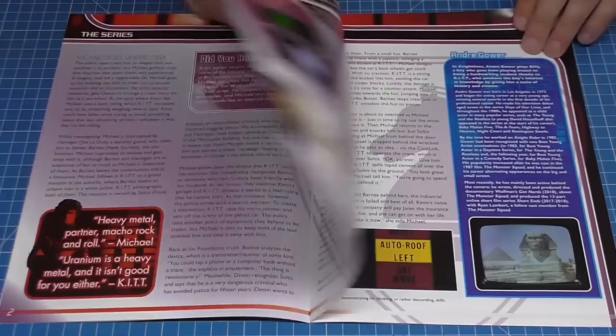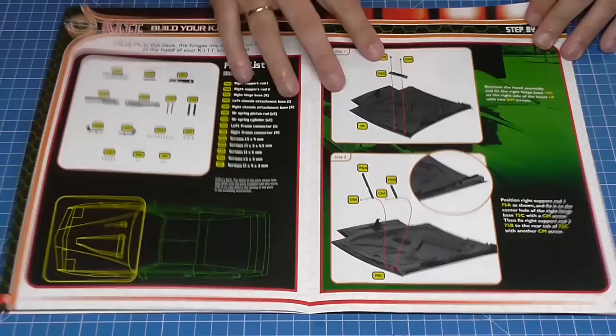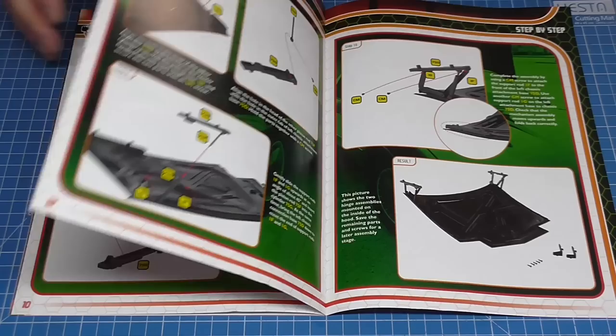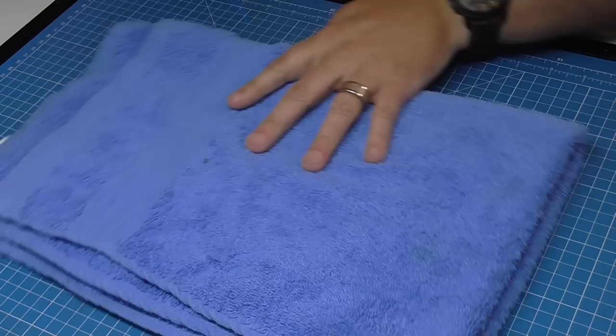Here's stage 75. Flicking through the magazine — oh look, we're actually working on the bonnet. We haven't seen the bonnet for a while, I'm going to have to dig this out. It looks like we're putting some of the hinges on the bonnet, and by the end it's going to look like that. I'm prepared for that — let me go get the bonnet.